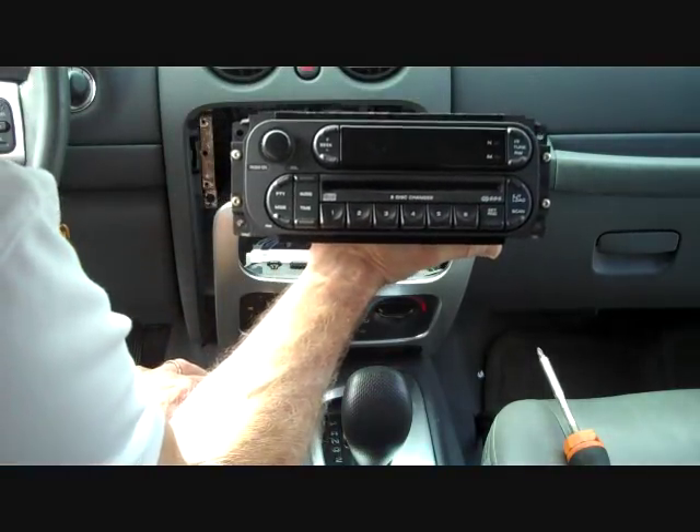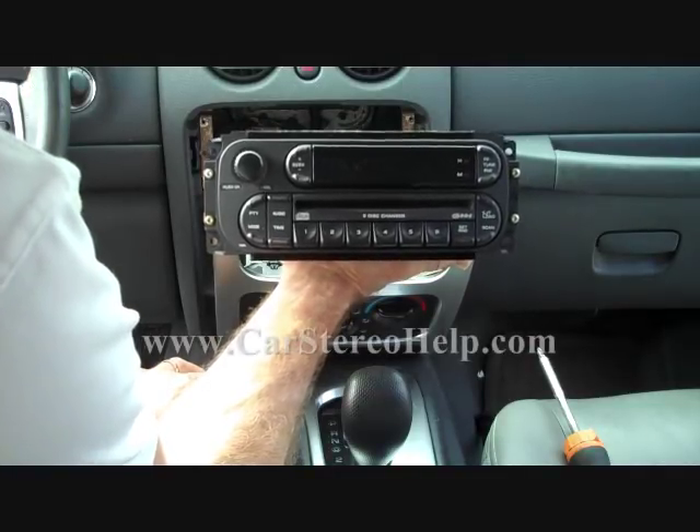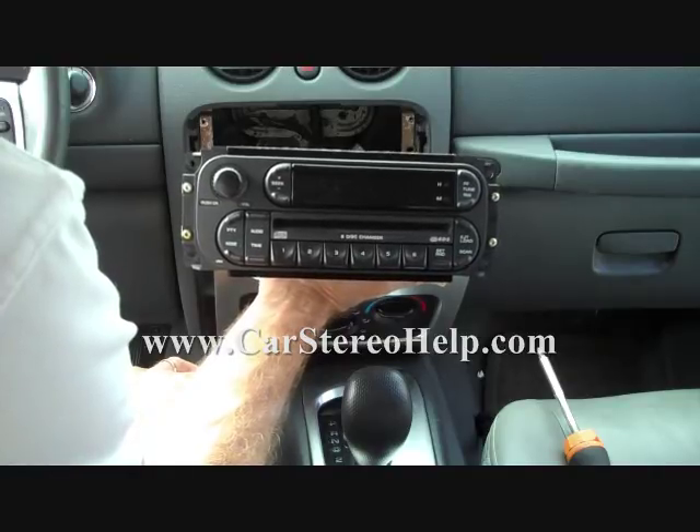This is how you remove the stereo from a Jeep Liberty. See our other videos at carstereohelp.com for repair quotes and more. I hope this video has been helpful — thank you for watching.